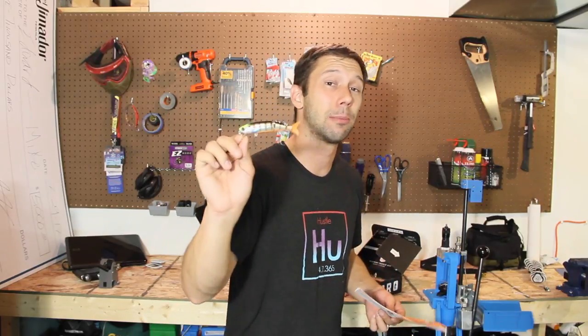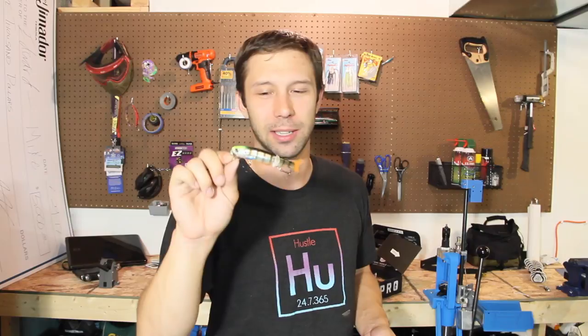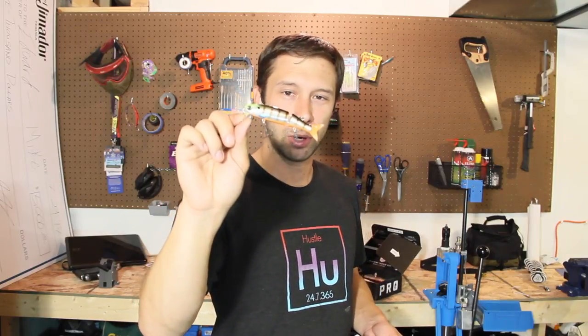I wouldn't normally go to Bass Pro Shop and buy this lure because I'm just too darn cheap to spend almost $12 on a lure on a normal basis. But with the MTB Pro box, I'm happy to do it. With this in the arsenal, I actually plan on doing some more winter fishing the second the ice comes off the water here.